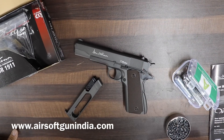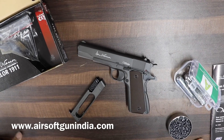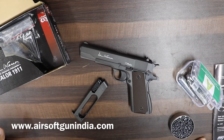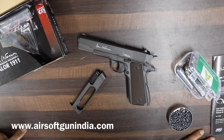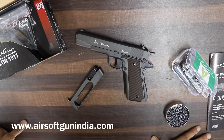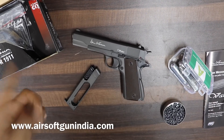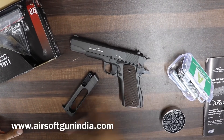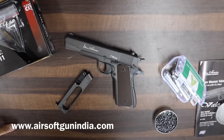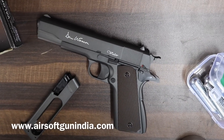To order CO2, the link is in the description — it's very simple, just go there and order. If you need any clarification, you can call us — from morning till 6pm. We don't use WhatsApp, so please email us at airsoftgunindia@gmail.com. Follow us on Instagram and Facebook, subscribe to the YouTube channel because many amazing videos are coming. Till then, guys, see you and have fun!